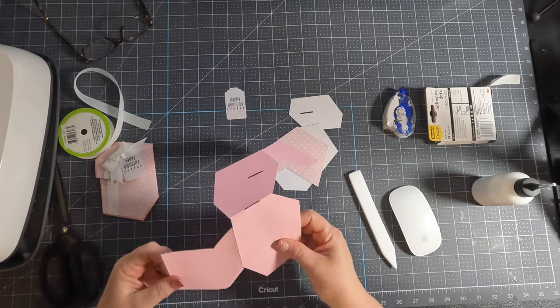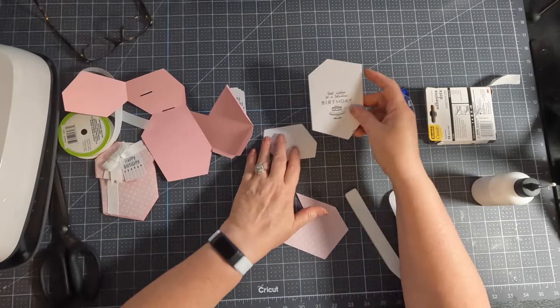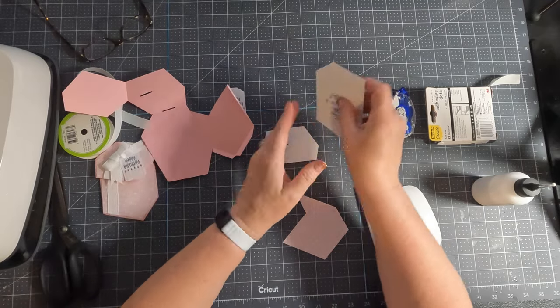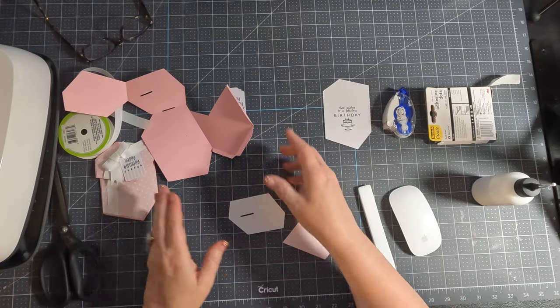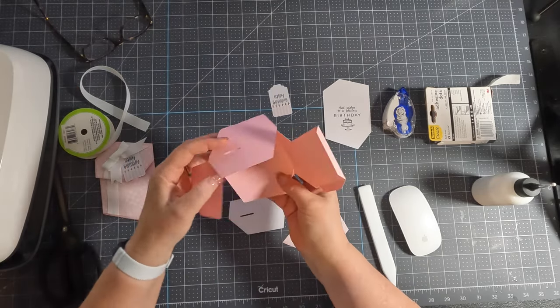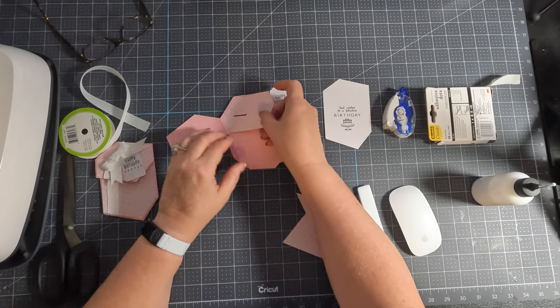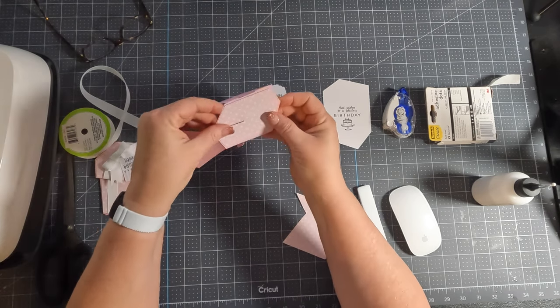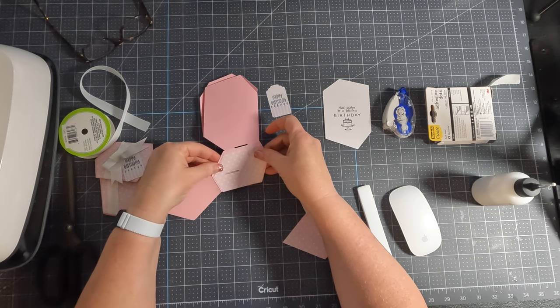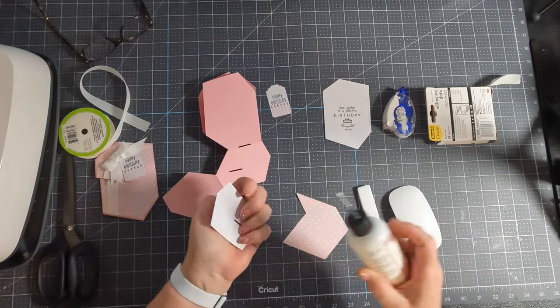This is a really quick, fast card. This is your insert card and you can tape your gift card to the back of it if you want to use a gift card. Now, with it folded this way, I'm going to place — I think it's only going to fit one way — I'm going to put that patterned piece of paper on.